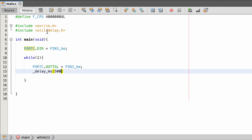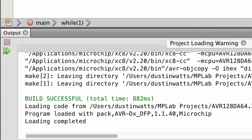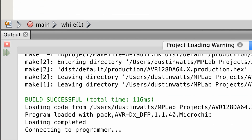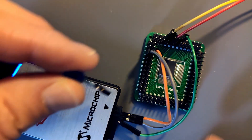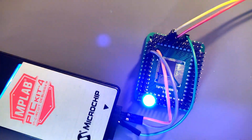I'm going to set the delay to 500 milliseconds, meaning it will blink at a rate of 1 Hz. Just to check for mistakes I'm going to first build the project — which it successfully does. Now I'm going to make and program the device. It says programming complete, so let's plug in our LED and see if it actually works. And there we go — my first sketch running on the AVR128DA64, just blinking an LED.